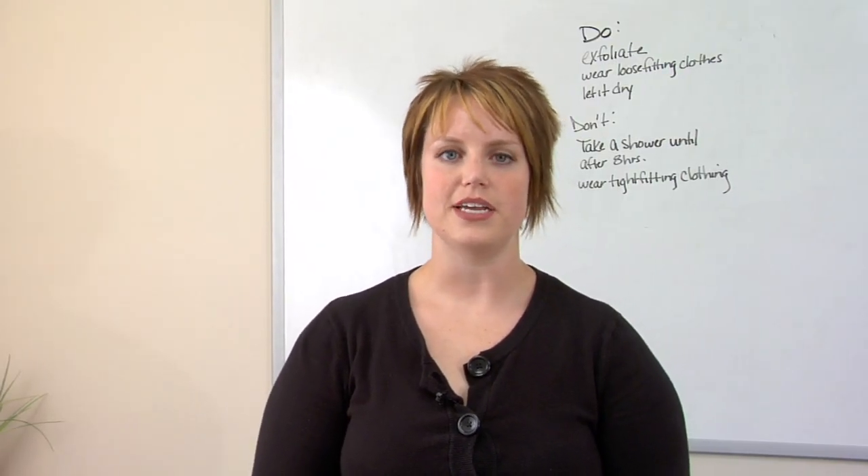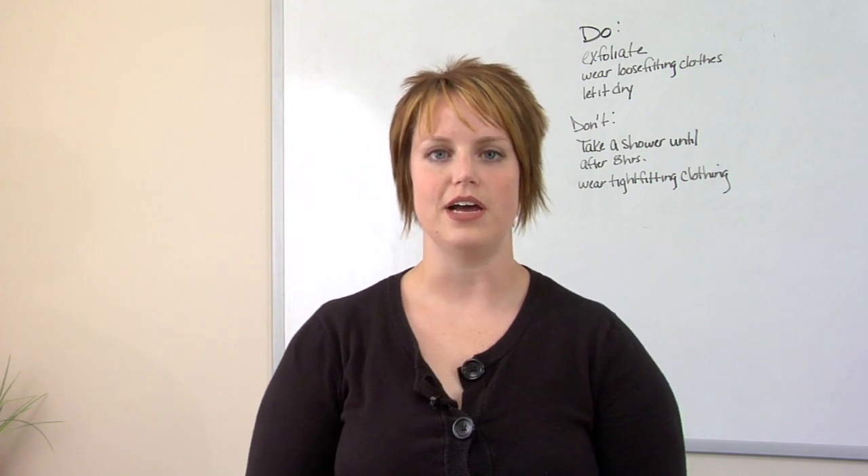Hi, I'm Kelly. I'm an esthetician and makeup artist at Alta Salon and Cosmetics, and I'm going to talk to you today about how spray tans work.